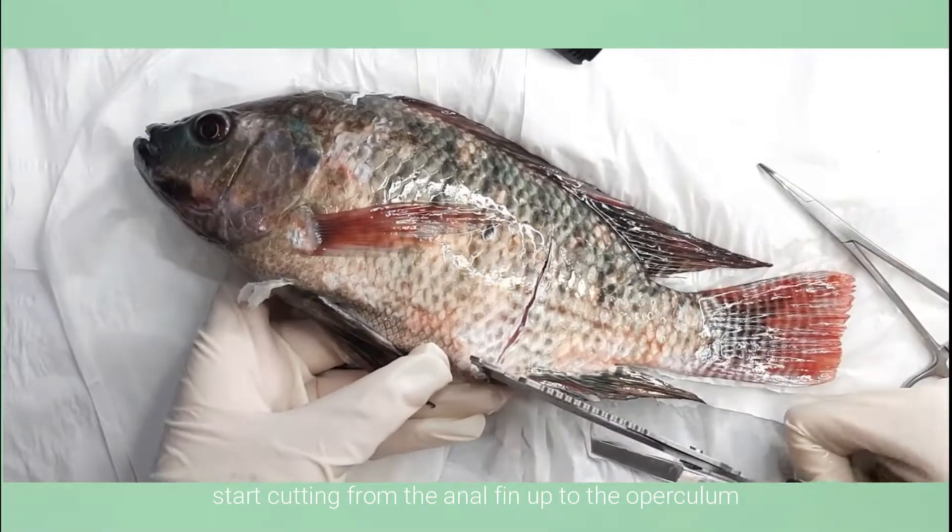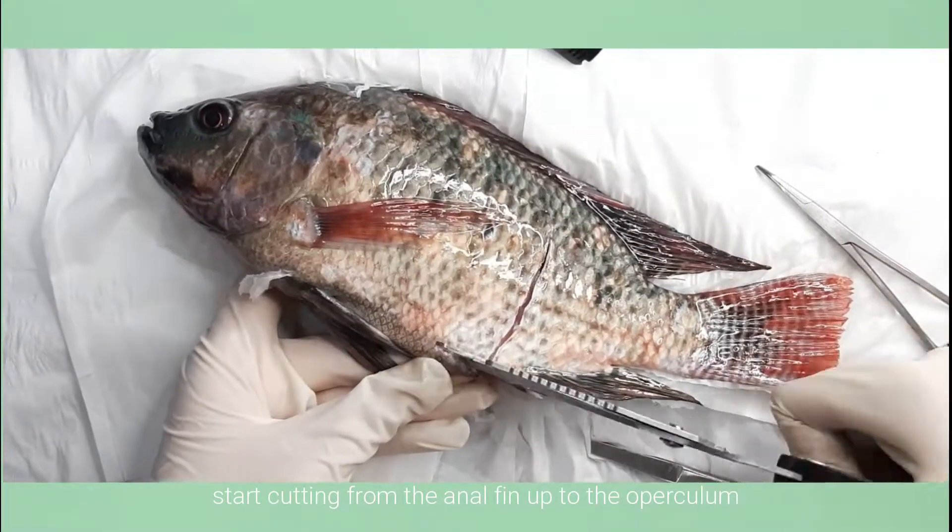After that, make a cut from the anal fin going to the operculum.